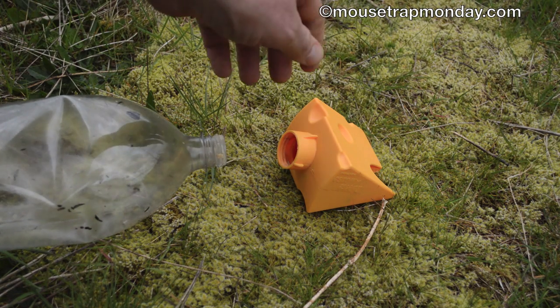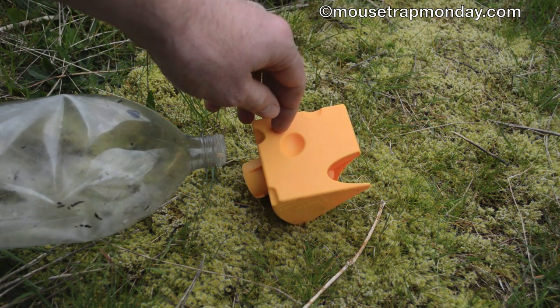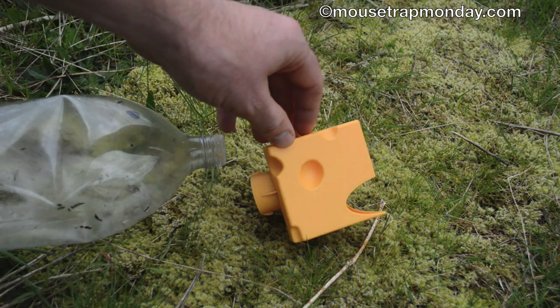The Green Bottle USA Catch-a-Mouse mousetrap — an interesting design, and clearly it catches mice.